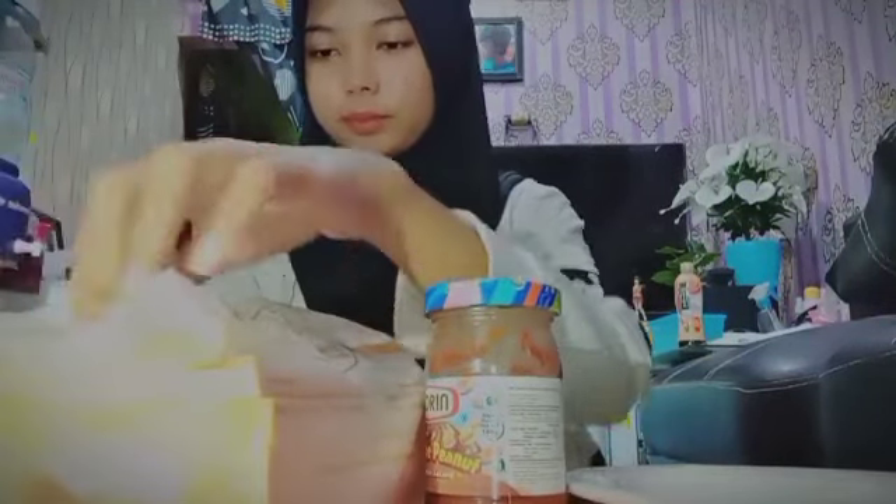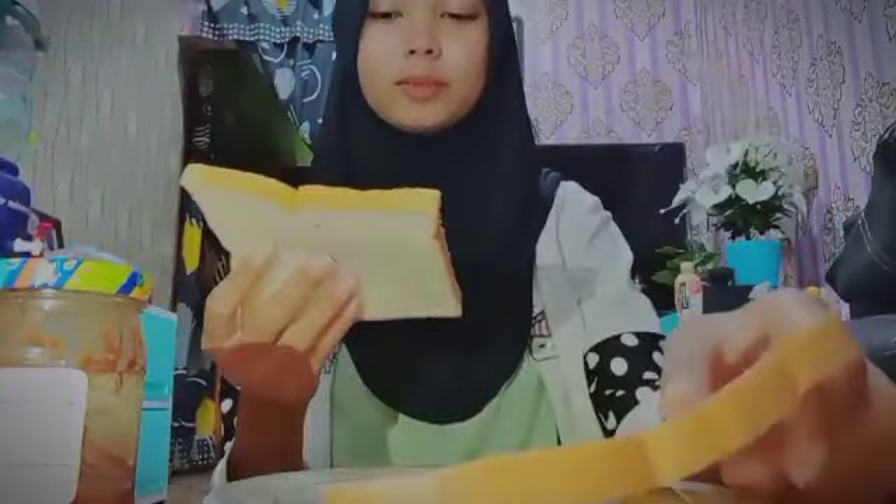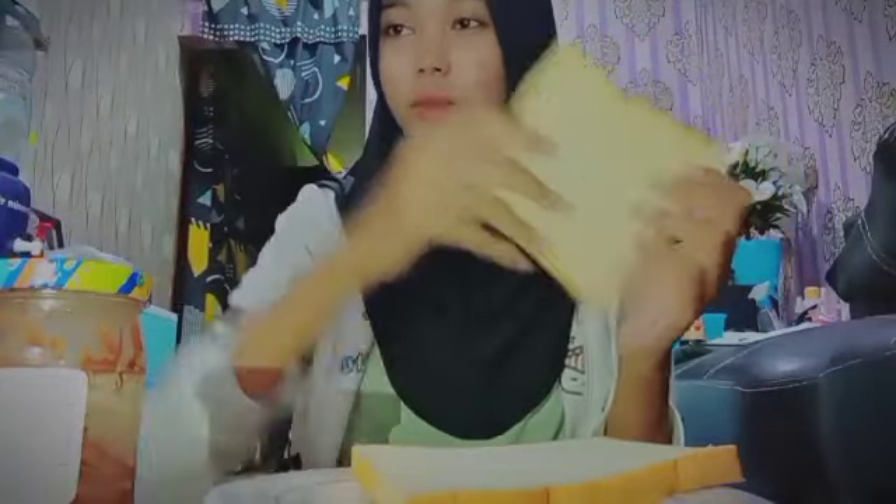So let's go to the tutorial. First of all, we have to open this package. So I have two breads here, and I want to cut the edge because I don't like the edge of the bread. So I am going to cut this first.